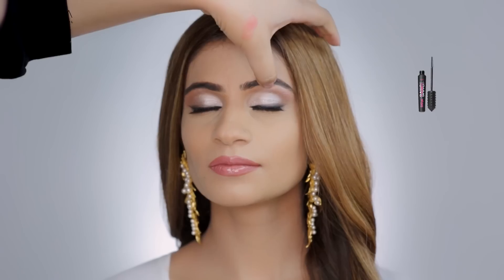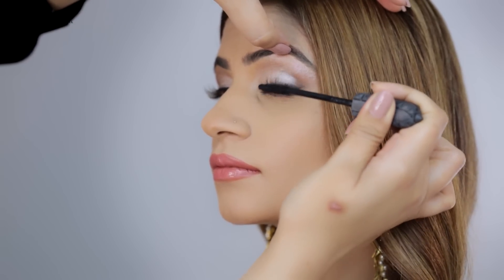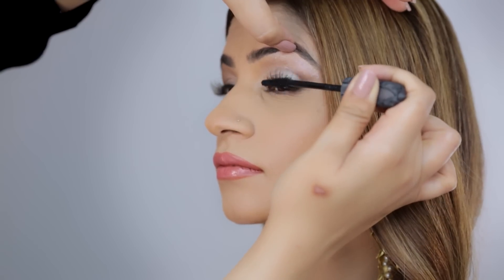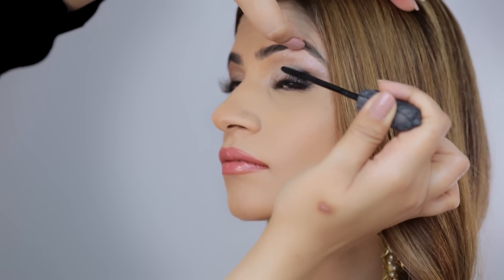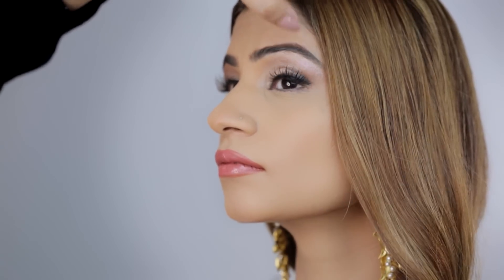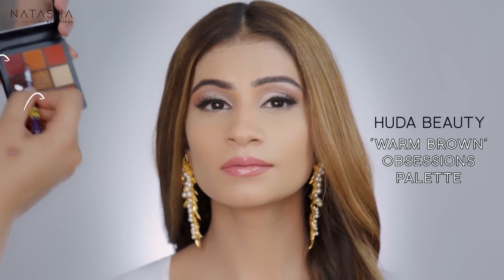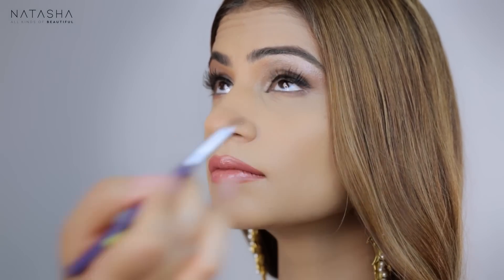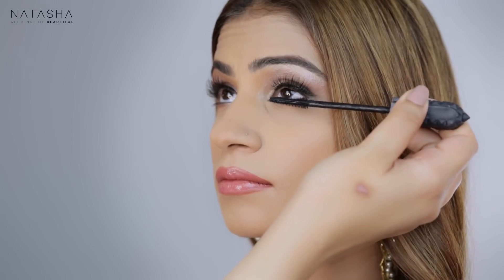While that settles, I'm going to take some mascara and apply it top and bottom. Then I'm going in with my pencil brush using my medium browns to soften under her eyes, giving a slight bit of color under the eye, and applying mascara there too.